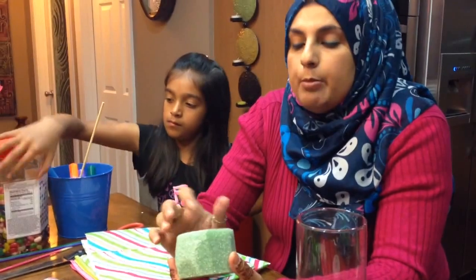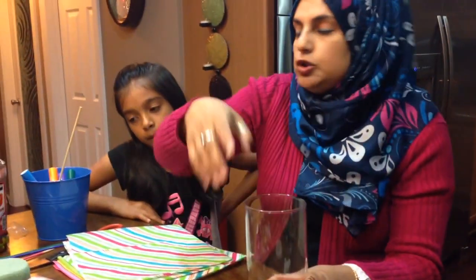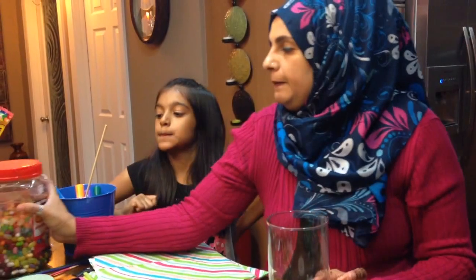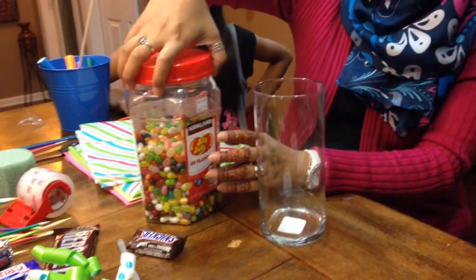You're also going to need a foam ball. I got this one and measured it really well so it fits really well in the vase. I'm also going to be adding jelly beans in there — I got this whole container for $4.